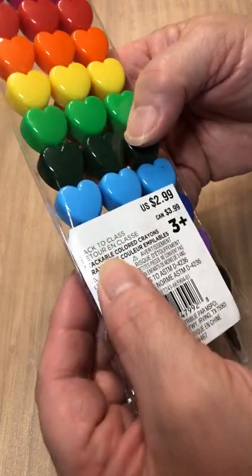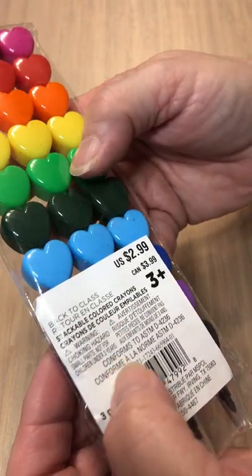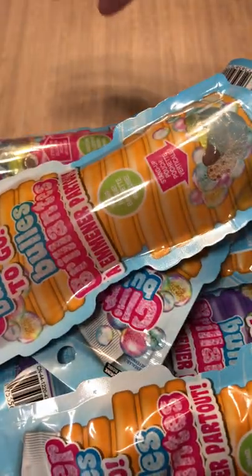And these ones here — it says stackable colored crayons. Cute! One, two, three, four, five, six sets of levels.